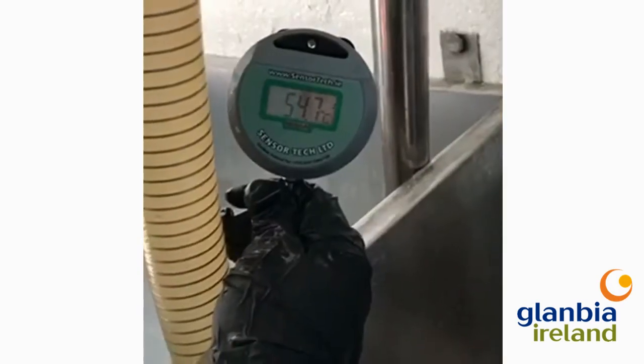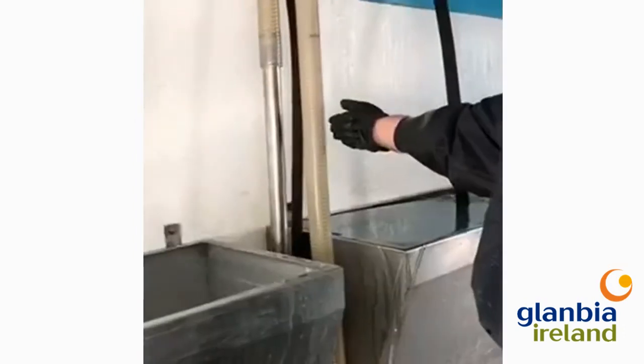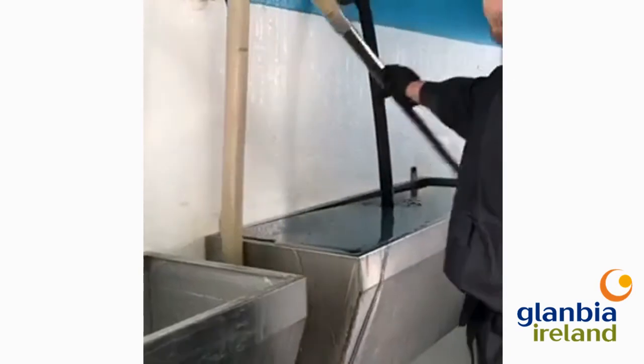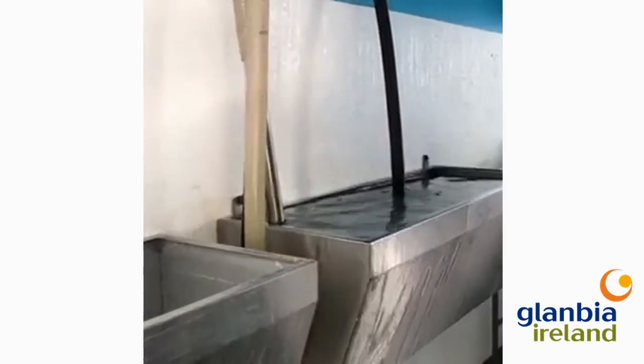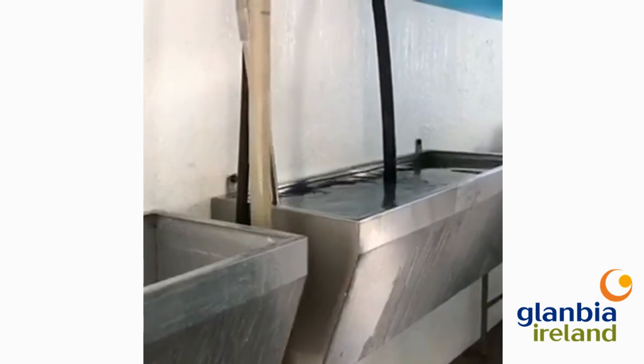The wash cycle should last 8 minutes max and be dumped at 54 degrees or above. A final rinse of 15 litres per unit is required to remove all chemical residues from the plant.